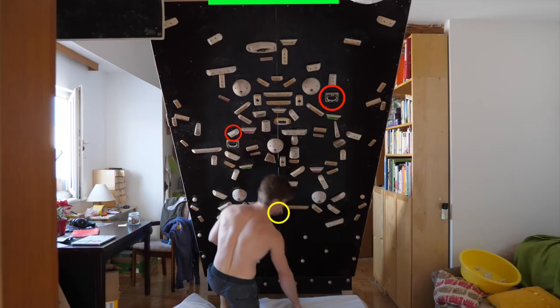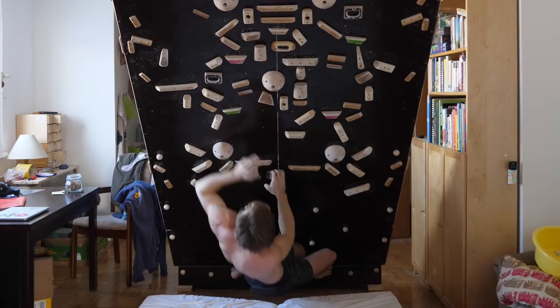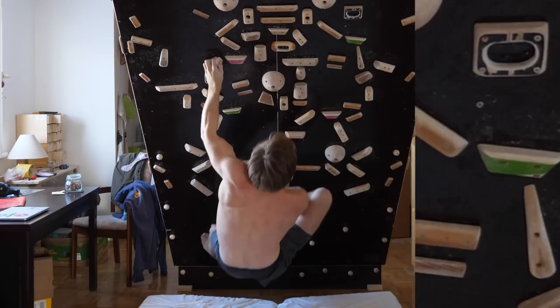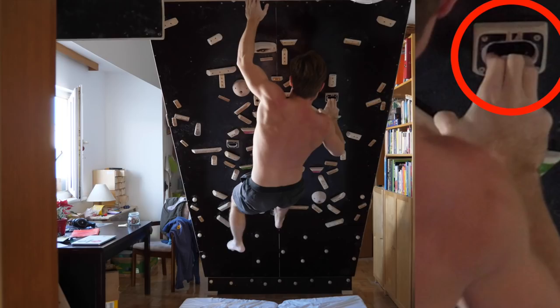Two more sessions elapsed and I still couldn't do one of the pocket pulls as a single move, so I decided to create an easier problem for practicing — involving only one pocket but otherwise quite similar moves. I could get this one done in one session, still gripping openly; I went for 7c+/V9 in terms of grading. However, while projecting this easier version, I noticed something.